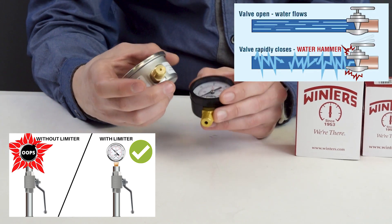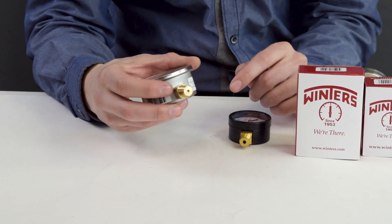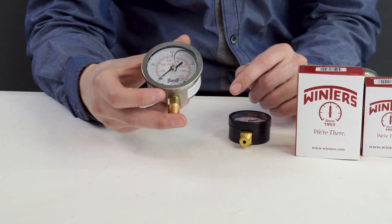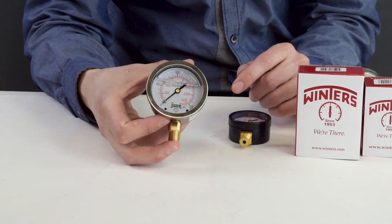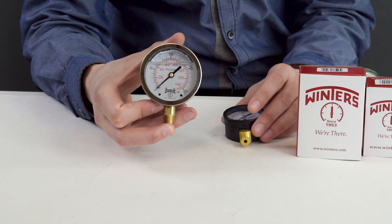The standard PFQ comes with leaded brass. However, if you have an application that has potable water, you're going to want a gauge that has lead-free brass to meet the Clean Water Drinking Act. When it has LF at the end of the part number, it stands for lead free — not liquid filled.